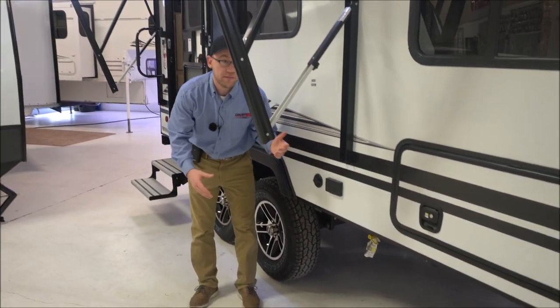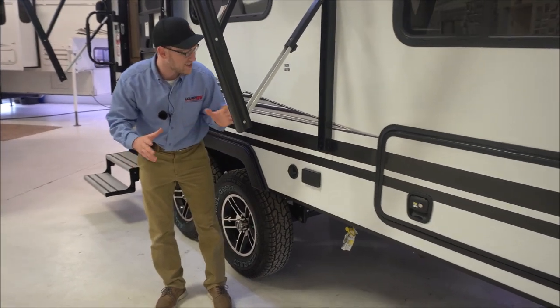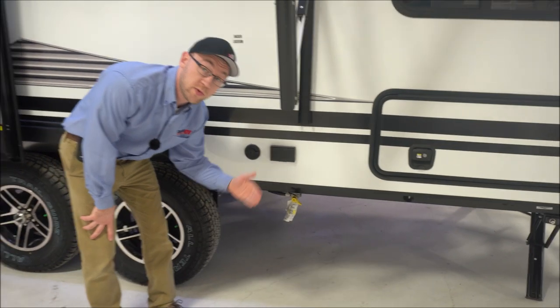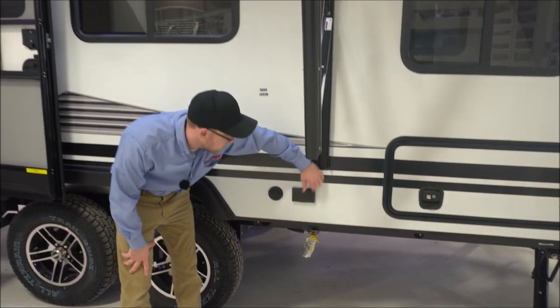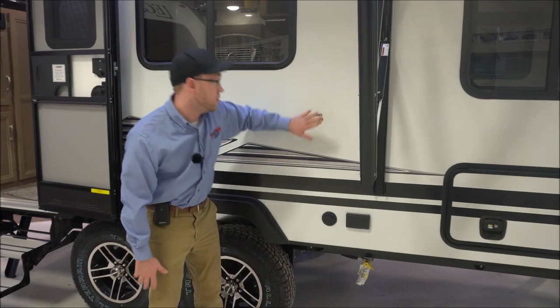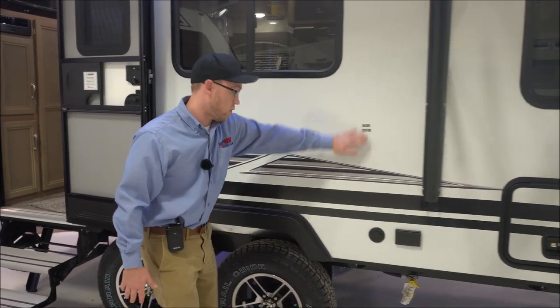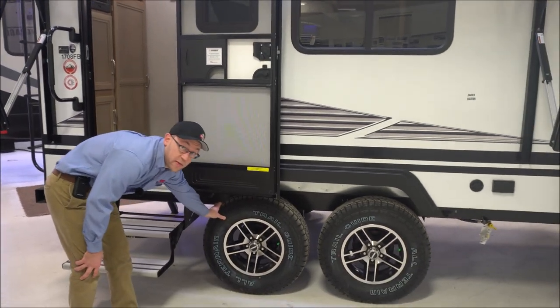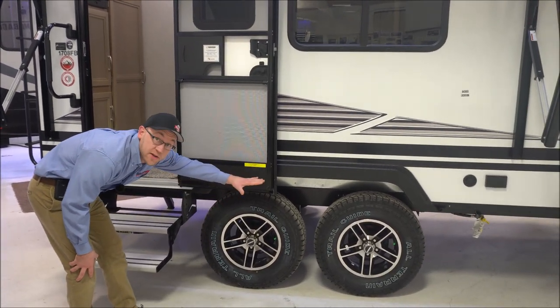If you want an outside kitchen — and I know everybody's looking for outside kitchens and different things now — you do have a propane line here so you can hook up a gas grill. You have outlets, and you do have a cable output, so you could mount a TV on the sidewall or on a stand. Again, two axles — this does have the off-road package, so this is going to be a raised suspension.